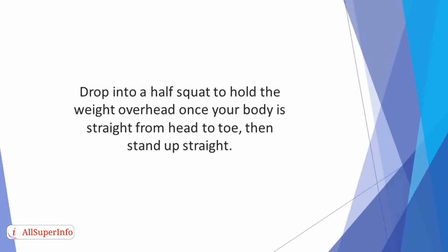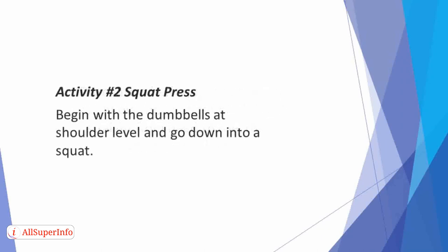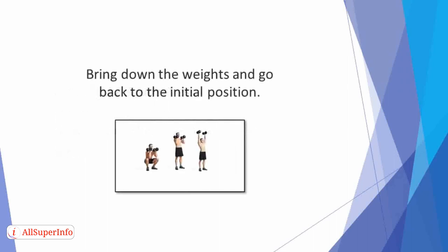It's recommended that you rest for a minute before moving to the next activity. Activity 2: Squat Press. Begin with dumbbells at shoulder level and go down into a squat. Proceed by standing up and press the weights directly overhead. Bring down the weights and go back to the initial position.